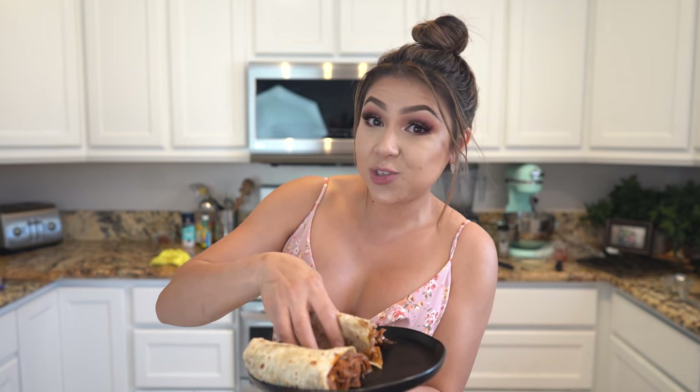Hope you give it a try and enjoy it! There you have it — how to make a delicious three-way burrito. I hope you enjoyed watching this video. If you did, please give me a thumbs up, share with your friends and family, tag me on social media if you recreate this recipe, and if you're new, hit that subscribe button. Thank you so much for watching — see you in the next video!